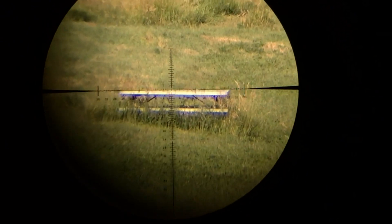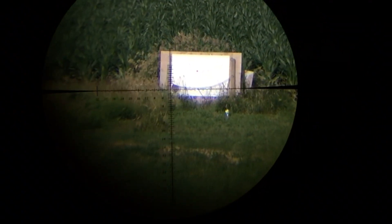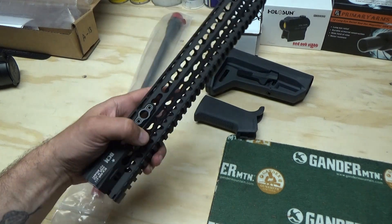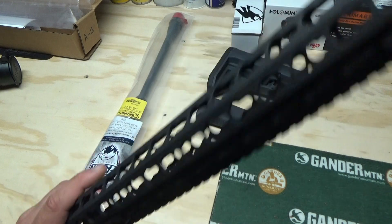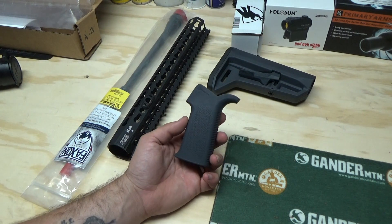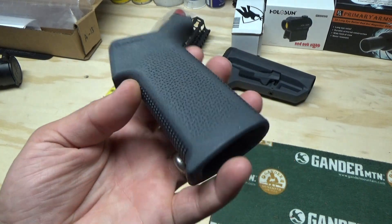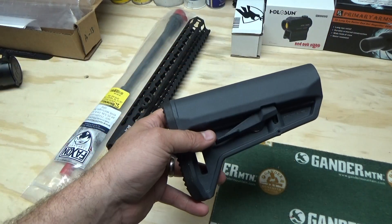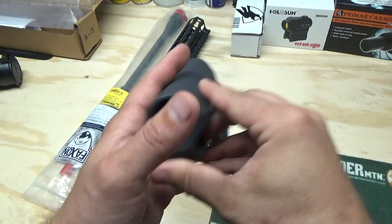I put up a video not too long ago on that Faxon lightweight barrel you see here — this thing is super light. I've been wanting to do a lightweight AR build for a while, and I have this BCM KMR 13-inch Alpha rail that I really needed to do something with, which is super light as well. So I picked up a Magpul SL pistol grip — their lighter, slimmer grip without the storage compartments inside, again going towards the lightweight theme.